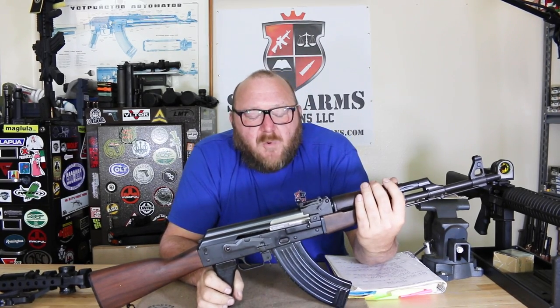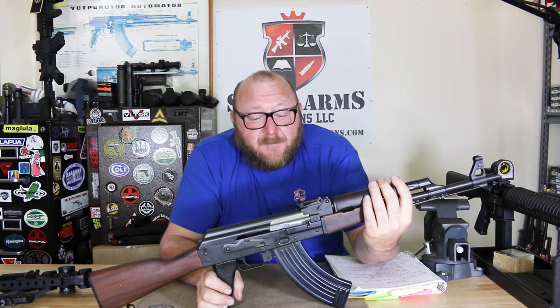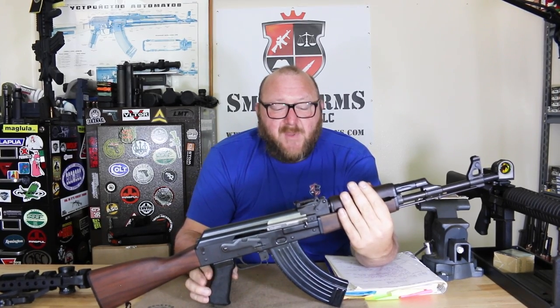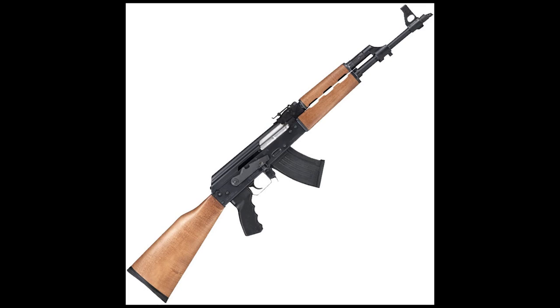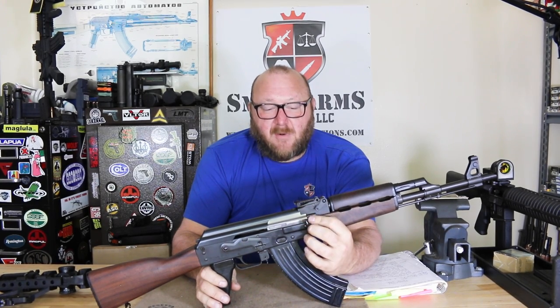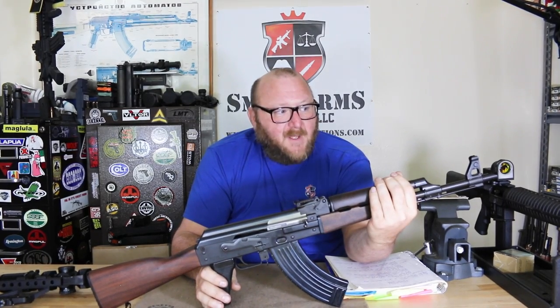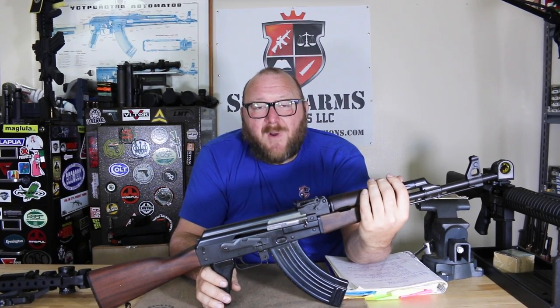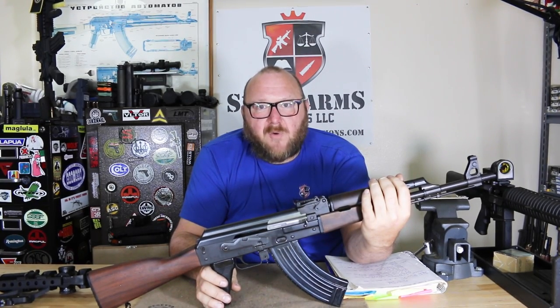Now we get to the ZPAP. Around 2019, Zastava USA opened up as a subsidiary of Zastava out of Serbia — of course now we're no longer Yugoslavia, we're Serbia. The first one they offered was the NPAP. The NPAP was a very similar rifle to what you see here; however, its major difference is that it had the 1-millimeter receiver instead of the 1.5-millimeter with the enlarged bulged trunnion, and it also started off with a cold hammer forged barrel that was not chrome plated.